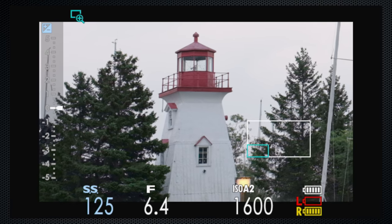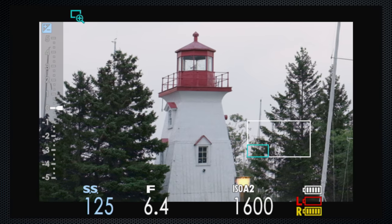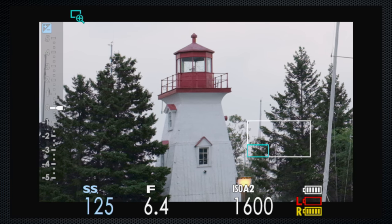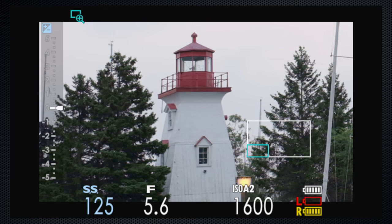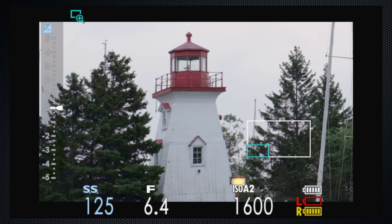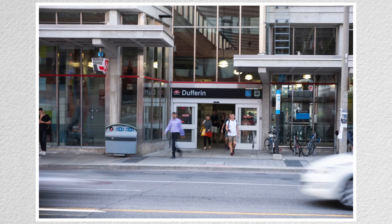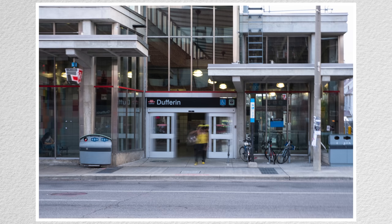The X-H1 has in-body stabilization, a new feature for Fuji. You can see this working when using the expanded view in manual focus — this is without, and now with — clearly much more stable. There are lots of ways to evaluate stabilization; I like to see how long a shutter I can handhold. With stabilization off I'm losing it at an eighth of a second, then with it on I can get down to a second. For one of my favorite shots — blurred traffic — that's very useful.